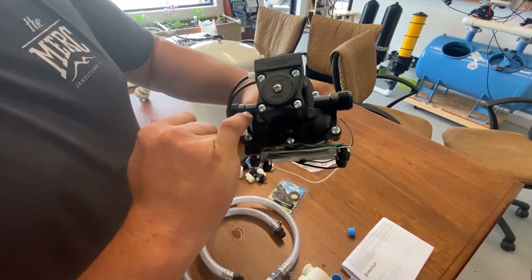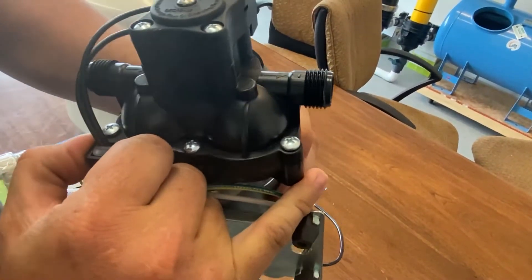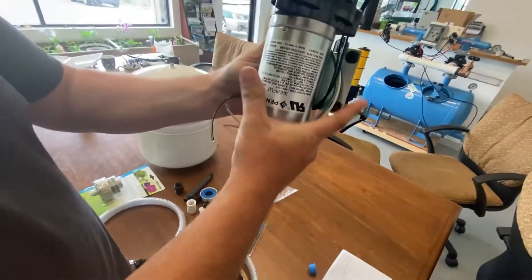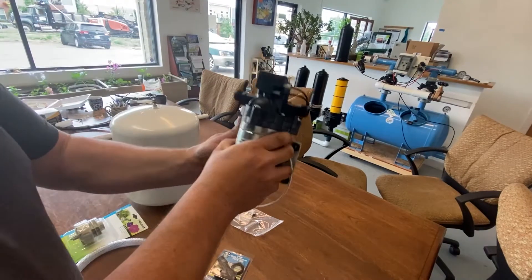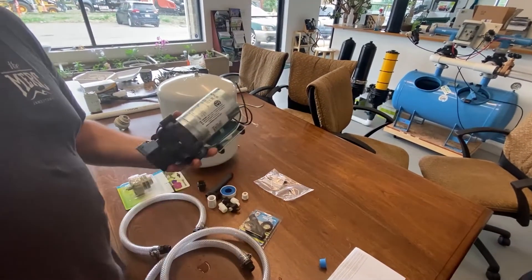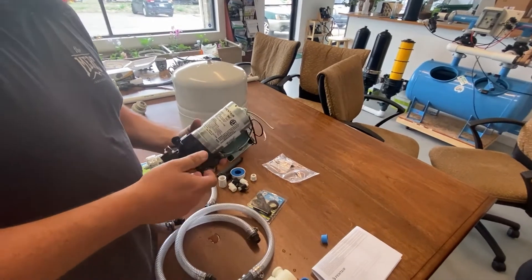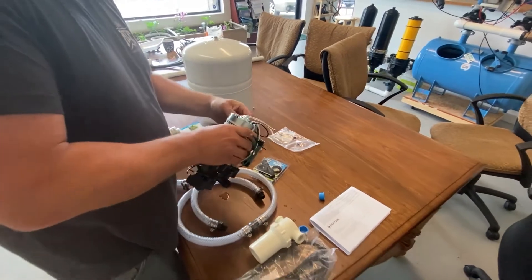The pump will have a directional arrow on the top — in this case you can see them here and here, a little hard to see in this light. If you're looking at it this way, the flow is going to go in this direction. If there's a little bit of water in your pump, don't worry about it — these pumps are all tested before they're sent out, so they do have a tiny bit of water from factory pressure testing.